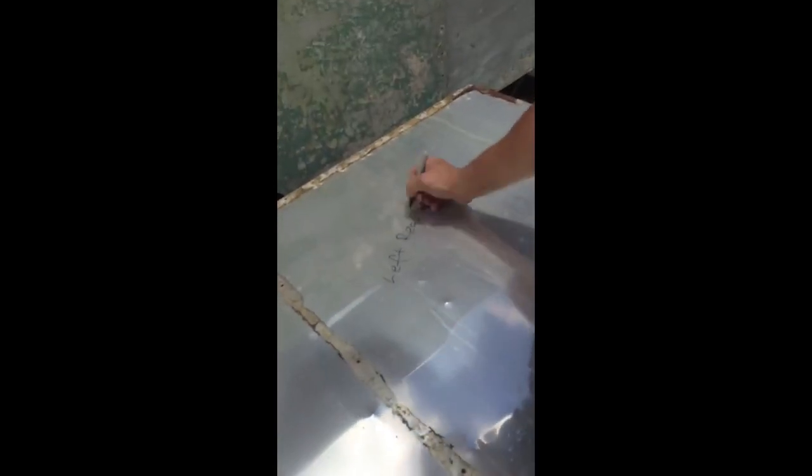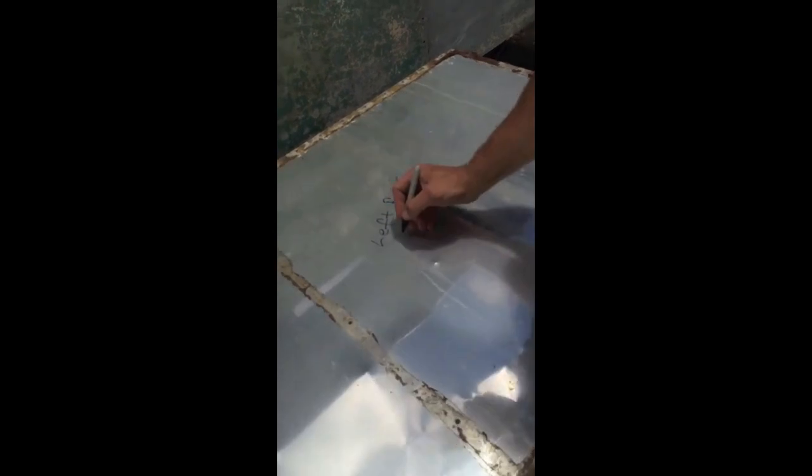As you can see here, as we've removed all the rivets you can just pull the panels off. As you pull the panels off, make sure you mark where they've come from, so you have a template for when you put them back and you know where they're going.